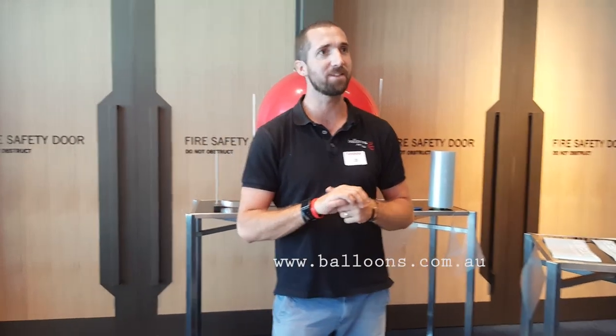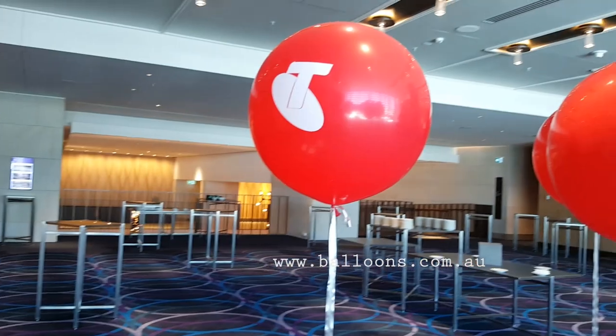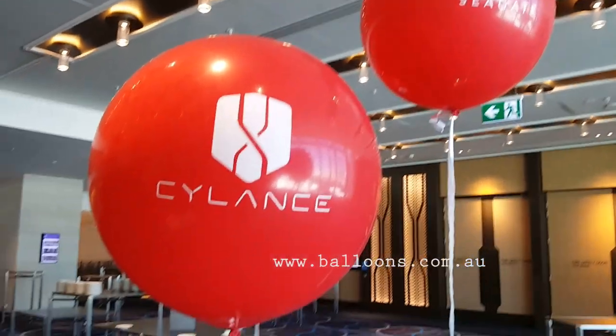Hi, I'm Chris from Balloons Online. Today we're on site and we're setting up some vinyl on three-foot balloons. We're going to show you a couple of the examples that we've done, but more importantly the tip today is how we're applying the vinyl. We've just created a little method using the sliding sides and we'll show you how we do it.